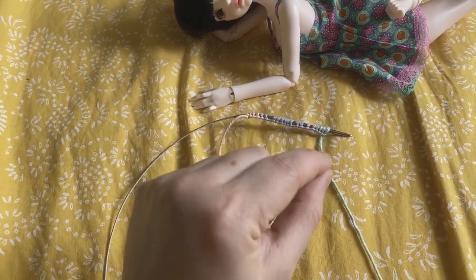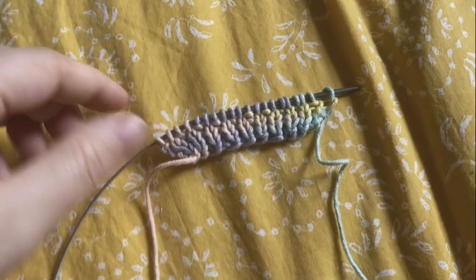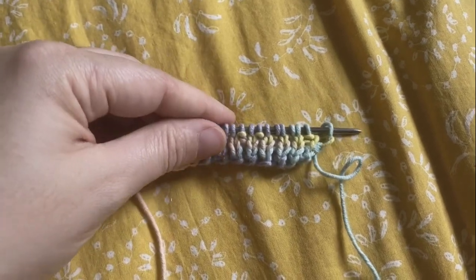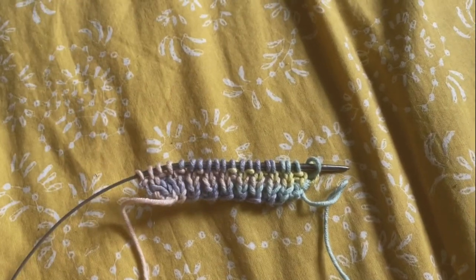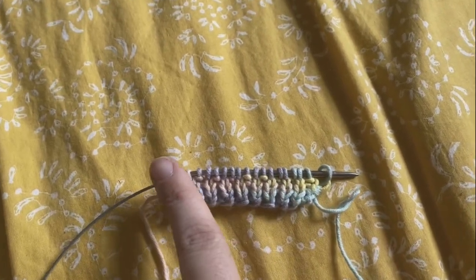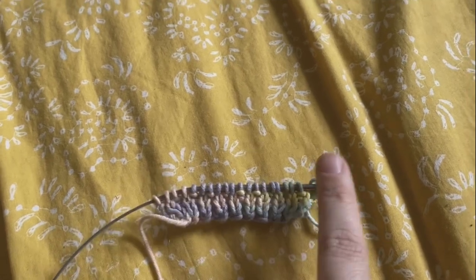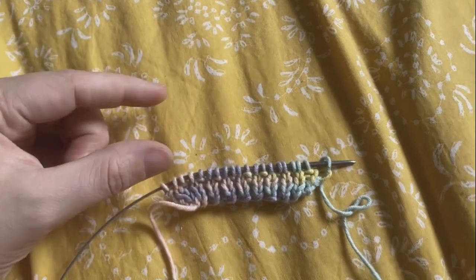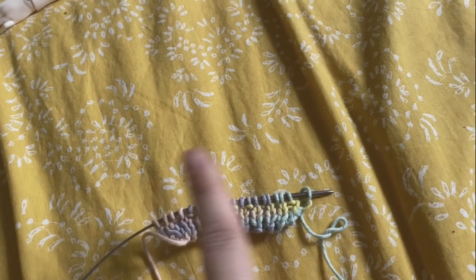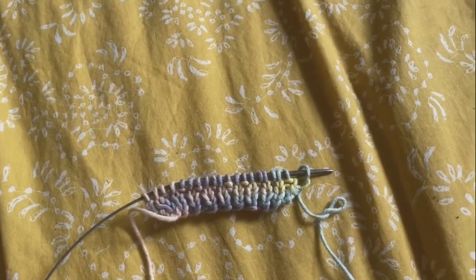I'm going to do that for four rows and then come back and start the rest of the sweater. I've decided that given how chunky this is, it would make a really cute cropped sweater. So what we're going to do now is knit in stockinette, which means you're going to knit across one row and then purl back across. We're going to do that for eight rows, and then we're going to come back and start the sleeves.